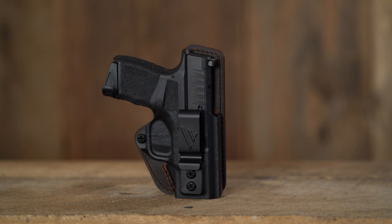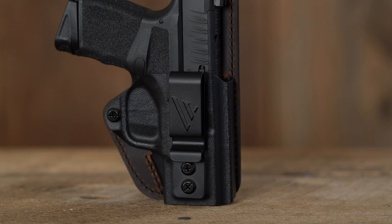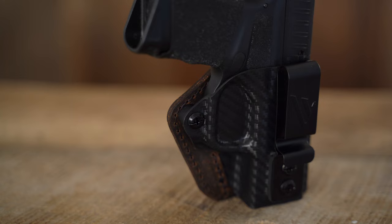They feature a custom molded polymer front with a raised water buffalo leather protective backing. They both have open bottoms to accommodate threaded barrels and they're optics compatible. They're held in place with a metal Versicary belt clip, and for easy on and off they have anti-snag protection.